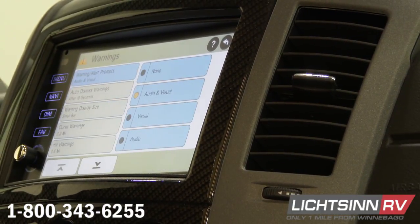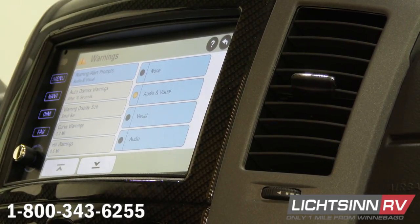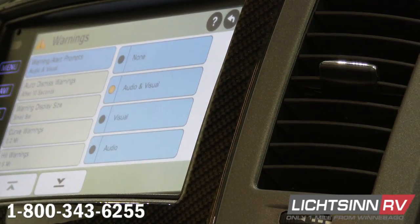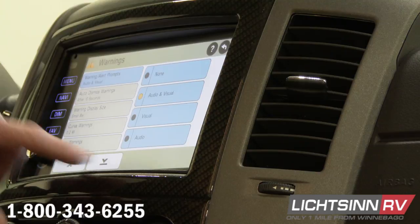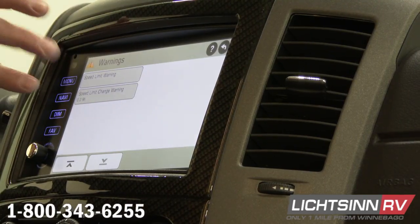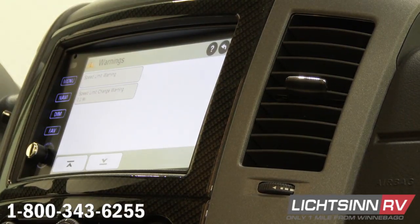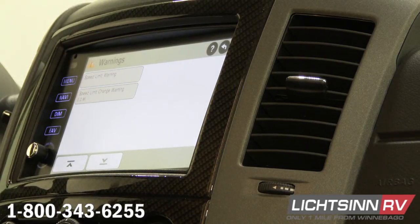Warnings — what warnings are is all the warnings that this system has. It's going to warn you of sharp turns, curves, hills, any of that stuff. This is where we set up how far in advance we want it to warn us. I always tell everyone I would run with it how it's set, and if you don't like one of them, then change it after. And if you go down at the bottom, this is where the speed warnings are. So if you get really annoyed with it yelling that you're speeding, this is where you come and shut that off or raise it up — down at the bottom is where you do that.